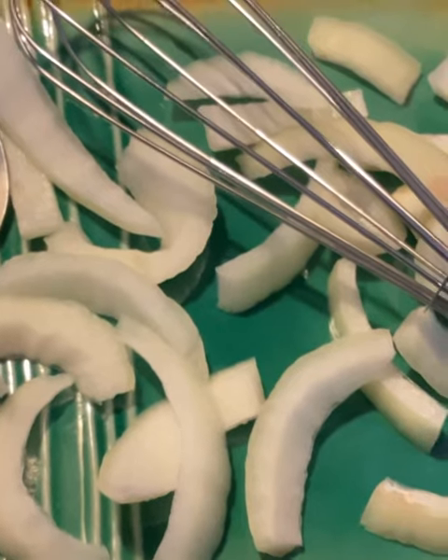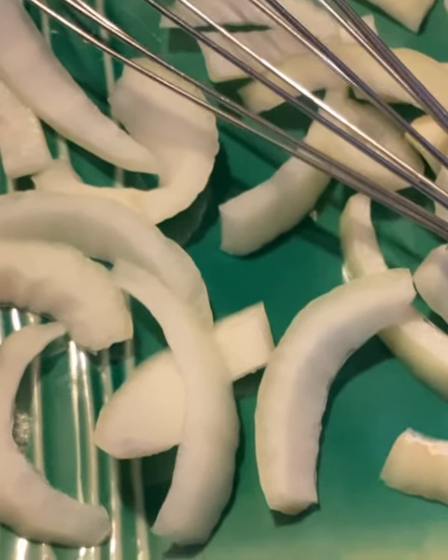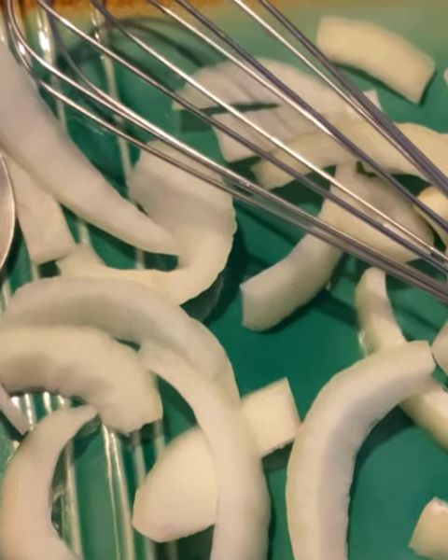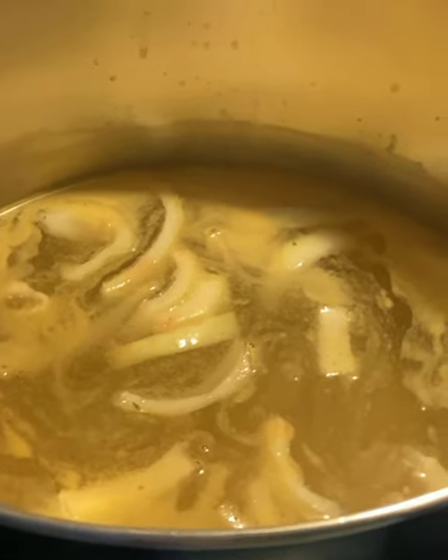Get you one slice of onion and then just cut it up into small pieces like this — small strips. Throw those in there.